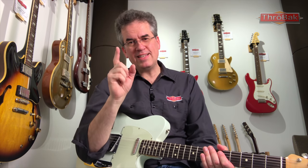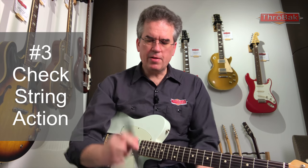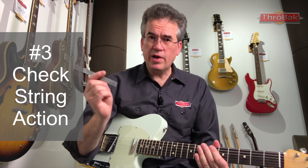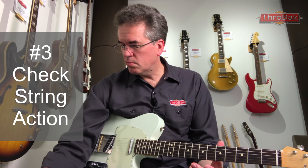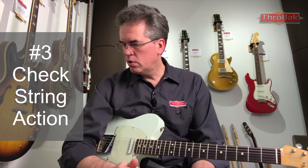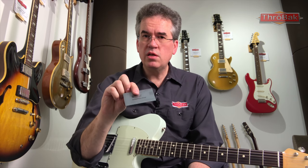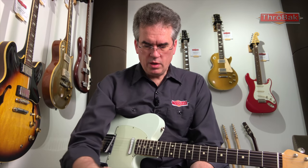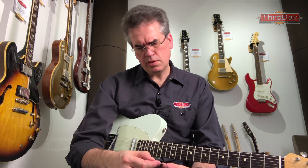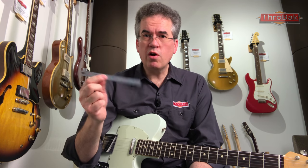Number three on the checklist is action. I like to check the action with a steel rule with a millimeter scale at the 12th fret. Stewart-MacDonald also sells some handy little gauges that you could fit in your wallet — you can get these in millimeter scale, thousandths of an inch, 30ths, or 64ths of an inch. I like to use millimeters, and I find a little steel rule is nice to have in your glove box so you can check the action on site.